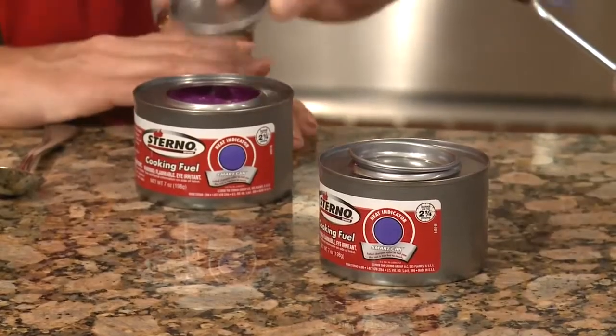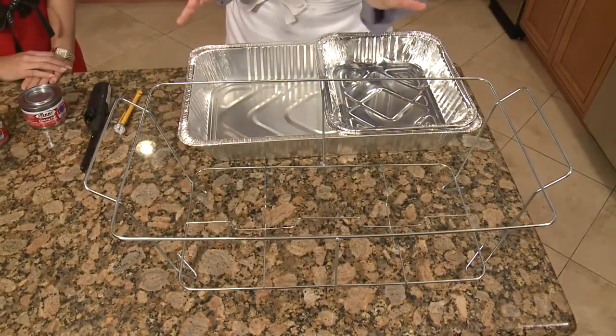What about disposal when you're finished? Ideally, let all the fuel be used, let it cool down, put the lid back on top, and place it in the trash can. I see you brought a lot of different options here — what would you suggest for me and my party? Okay, so this is our buffet set. Let me take you through the setup in the kitchen, and then we'll see it later when we set up the entertaining center.